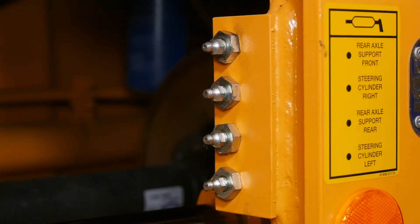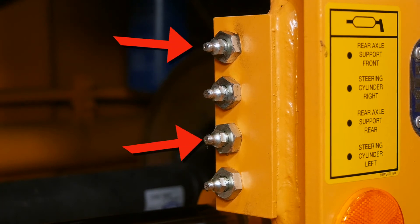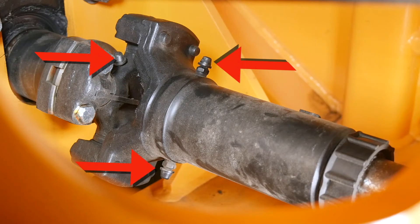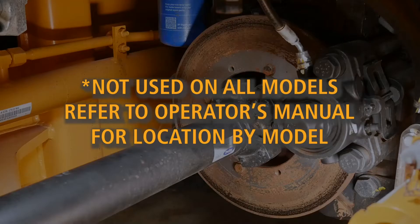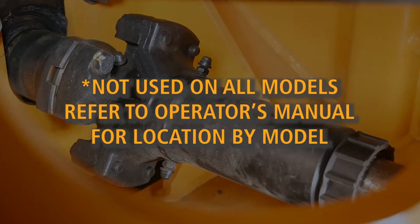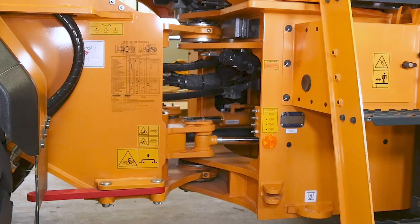On the HL980A and 970A models, you'll need to grease the rear axle pivots, the steering cylinder pins, the center pivot pins, the front sleeve yoke, the center sleeve yoke, the rear sleeve yoke, the upper sleeve yoke, and the center bearing.